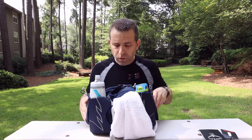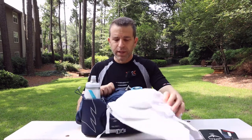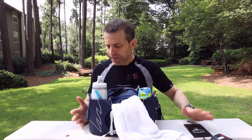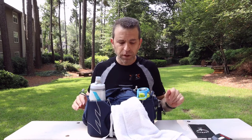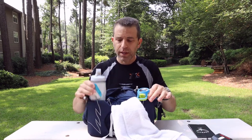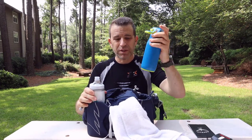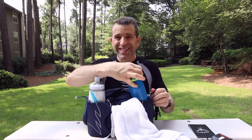What I like about this waist pack is it holds a lot for a waist pack. This is a 6L — 6 liters — and it's great on so many levels. You can see here I fit a 24-ounce bottle and then a little 12- or 13-ounce bottle. What I like about the pockets is that they're nice and deep.